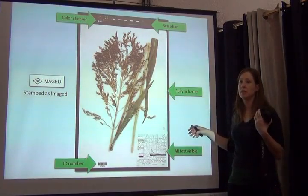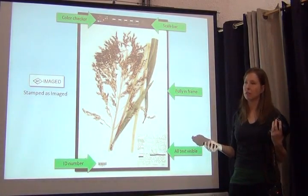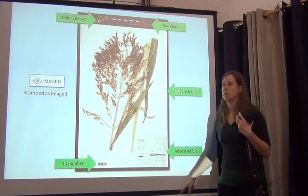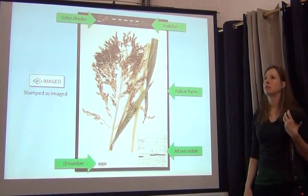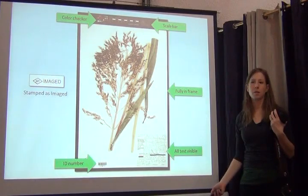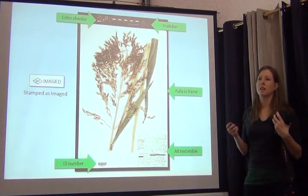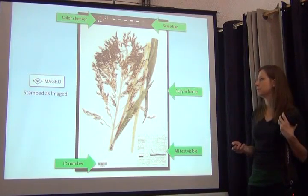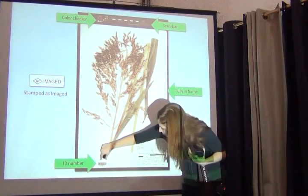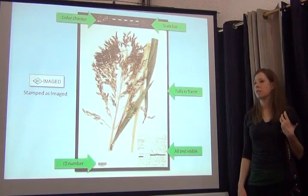We need the specimen to be fully in frame — no corner of the specimen sticking out. This is an archive of our collection; it's as priceless as the collections themselves. You want to capture the best picture possible, with all the text legible and clear, especially if you're trying to capture data from the labels. It must also have an ID number — whether a barcode or an accession number — something that gives it a unique identity. After imaging, we stamp the specimen with a small 'imaged' stamp so anyone who looks at it afterward knows it's been photographed.